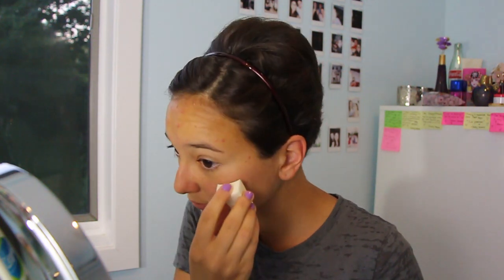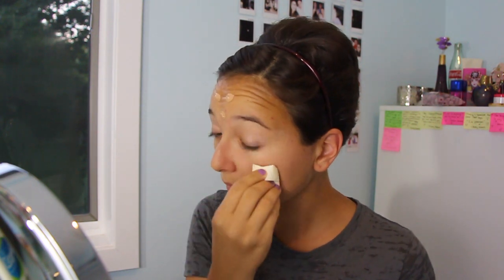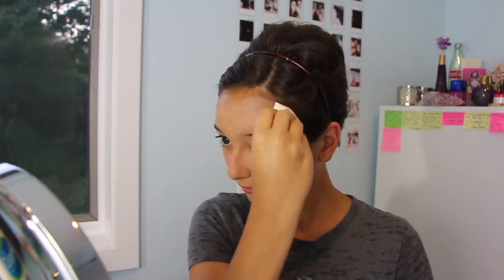Then I took my Tarte BB cream and used a cosmetic sponge — you can find those basically anywhere. You can get the Tarte BB cream at Sephora or Ulta. I personally love it because I'm all for eco-friendly makeup items, and this is eco-friendly, paraben free, with nothing too harmful going into my pores. In the end it's your skin and you want to protect it. I'm just lightly dabbing and blending it all over — it gives about light to medium coverage.